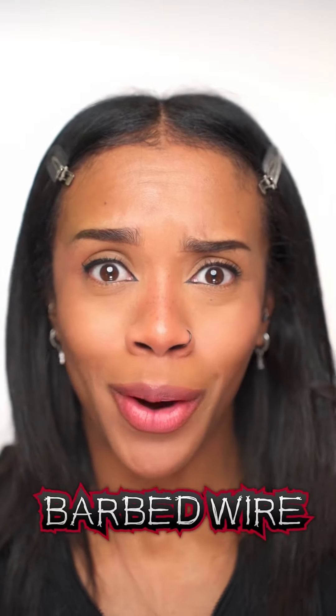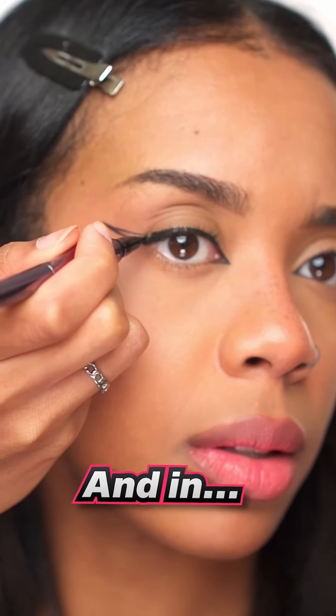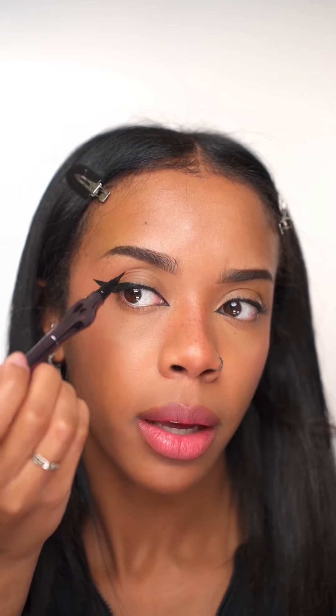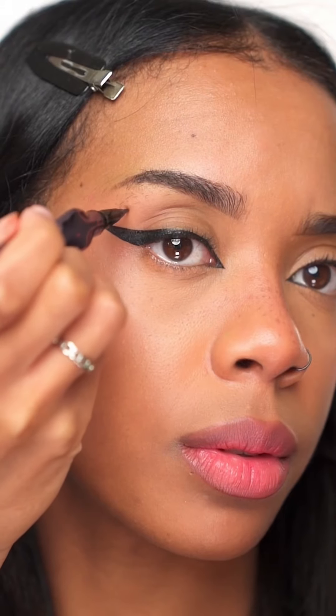Last up is barbed wire. You want to take some black eyeliner and draw yourself a wing. Then you want to create a squiggly line going from the end of your wing to your inner corner. Then do another squiggly line crossing over the first line.